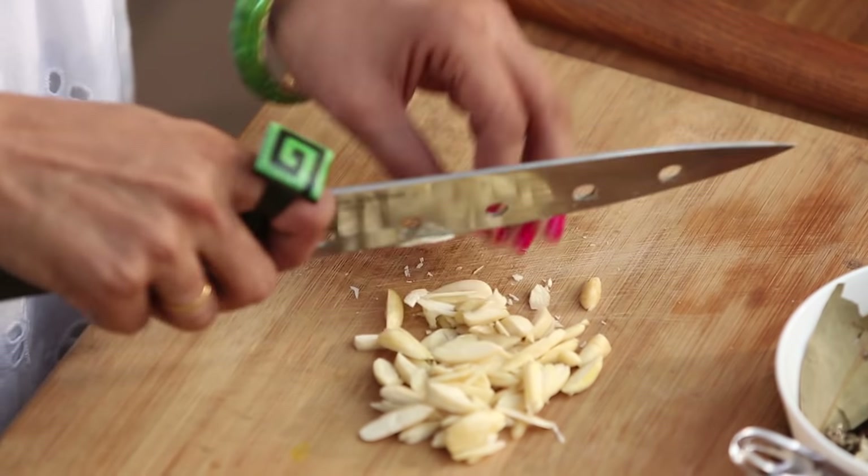This dish is very nutritious and rich. So if you want a wholesome meal in winter, this is a great option.